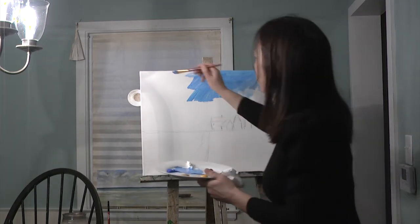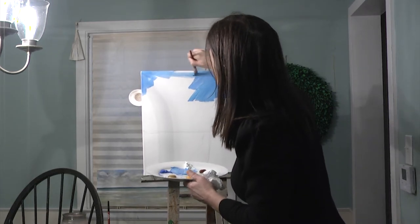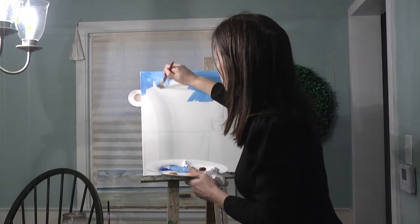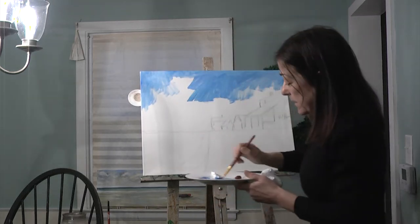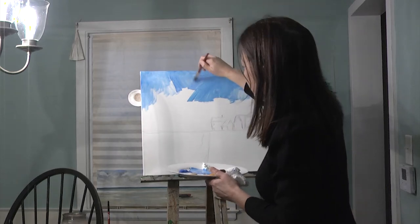It was snowing today — my kids had a two-hour delay, which meant they got to wake up at nine-thirty, which is perfect. This will probably be two episodes. If I can paint for an hour — I don't know, I'm trying. It takes a long time to fill up a large canvas like this, but I didn't have a smaller one.